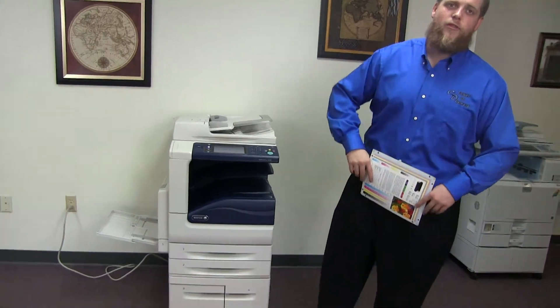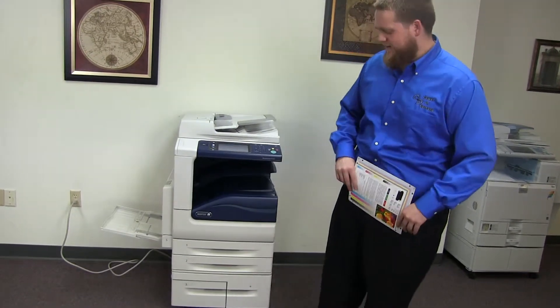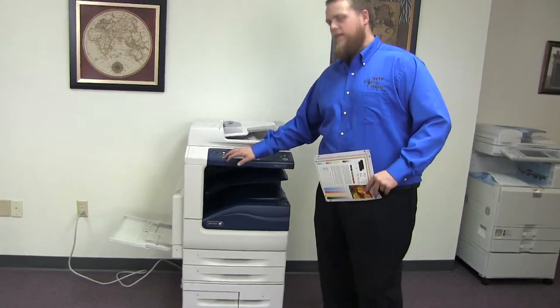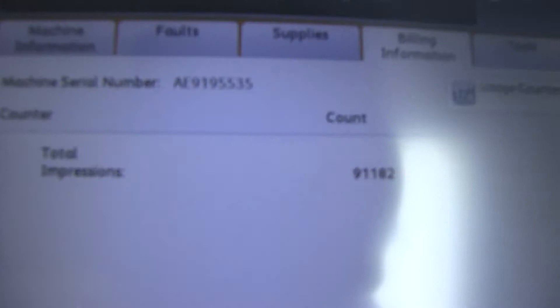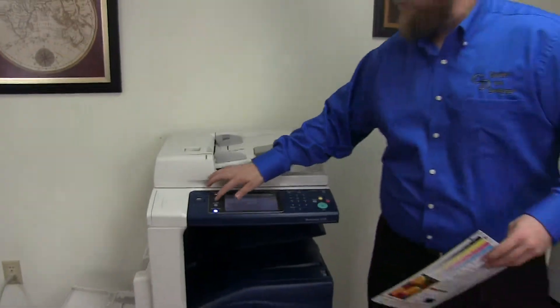This machine is a Xerox WorkCenter 5330. It's a 30 page per minute multi-function copier with network printer, network scanner. It also has fax. It has five paper trays — four in the front plus the bypass on the left. It comes to us with 91,000 total copy and prints. Those are all black and white, and this is a black and white only machine.